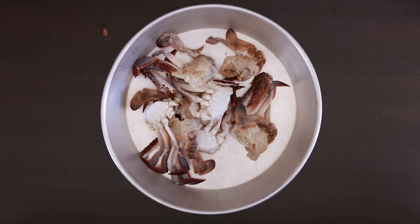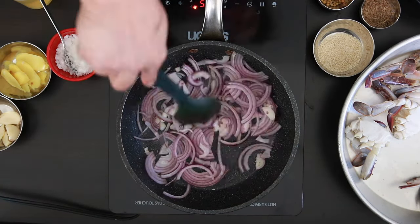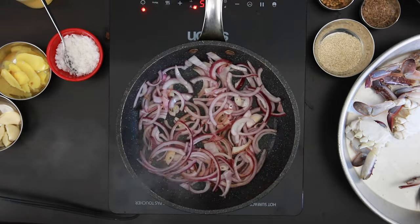I'm going to be using blue swimming crabs for this recipe — about 500 grams. The first thing I'm going to do is roast one cup of sliced onions in very little oil.